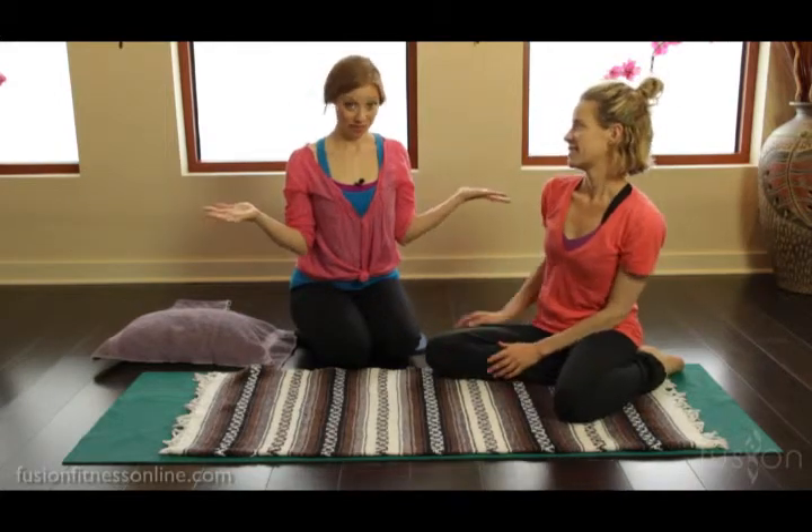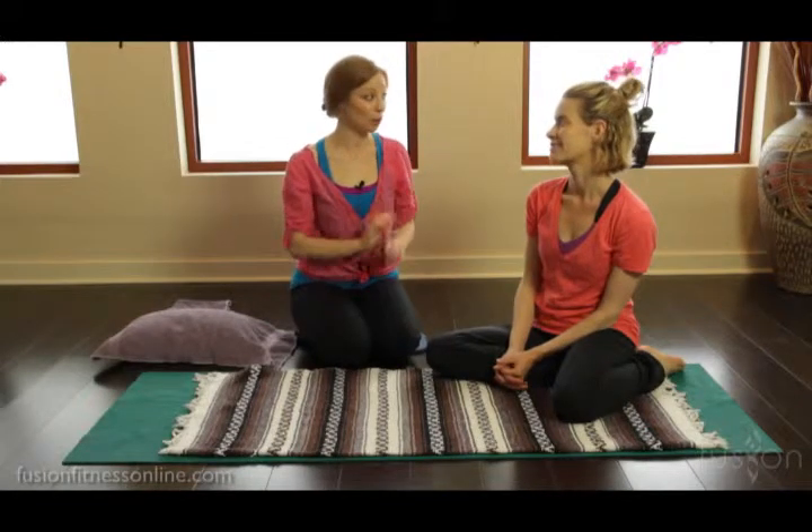One of the biggest things that we need to teach our clients is how to set them up for success in movement. Whether you're on the Cadillac, the reformer, or on the mat, figuring out how to get a neutral spine placement while you're laying down on your back is very important.